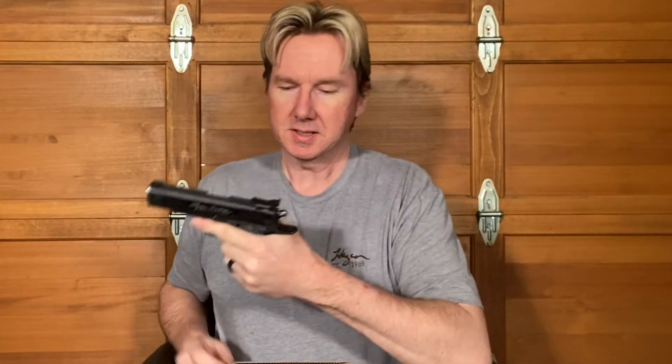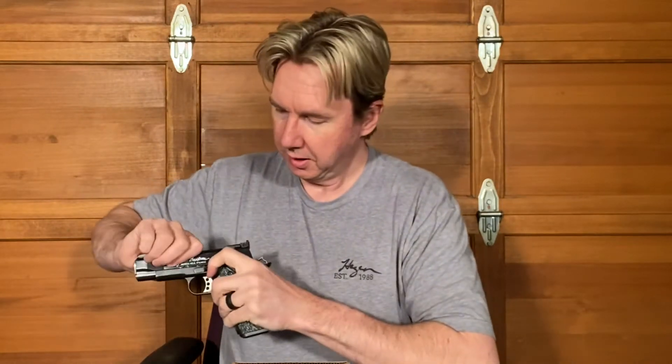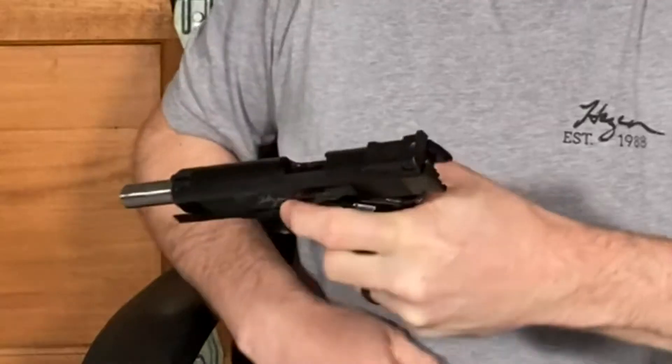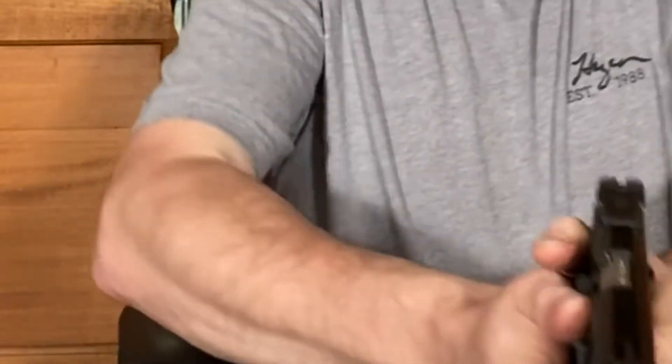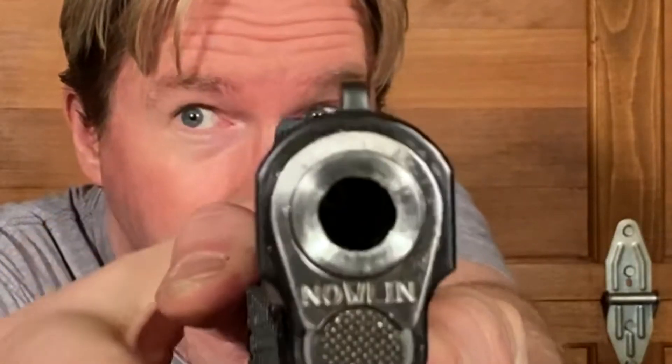If I take this 9mm 1911 Commander — which is unloaded — and I place this in the barrel, and point that there, you can see that a little laser comes out.